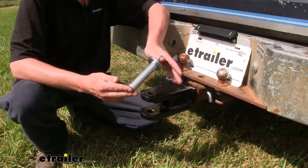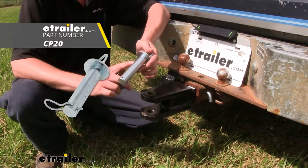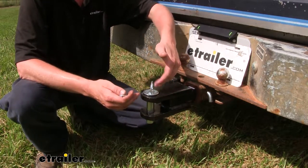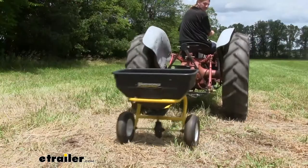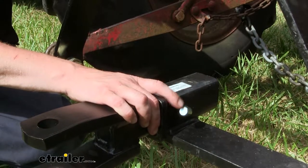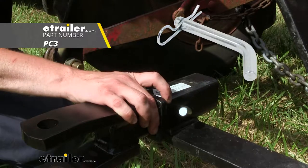Now you will need a pin as one doesn't come included with it, but you can pick one up here at eTrailer.com. You want to make sure you get one that has at least a 1 inch diameter so that way it'll fit snugly inside the hole. When using lighter accessories like the small seed spreader, it's okay to use a smaller pin because you're not hauling hardly any weight at all. You also want to keep in mind that a pin and clip to get it attached to your receiver doesn't come included with the mount, but you can pick one of those up here at eTrailer.com as well. It uses a standard 5/8 inch hitch pin and clip.